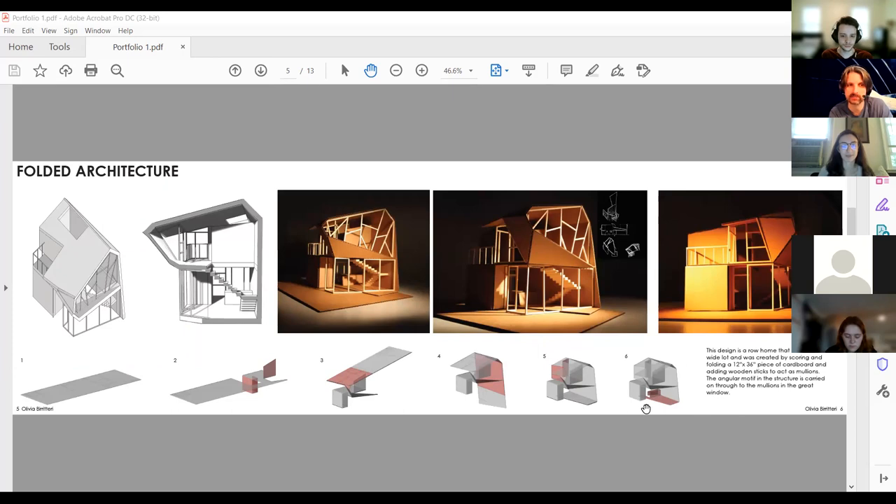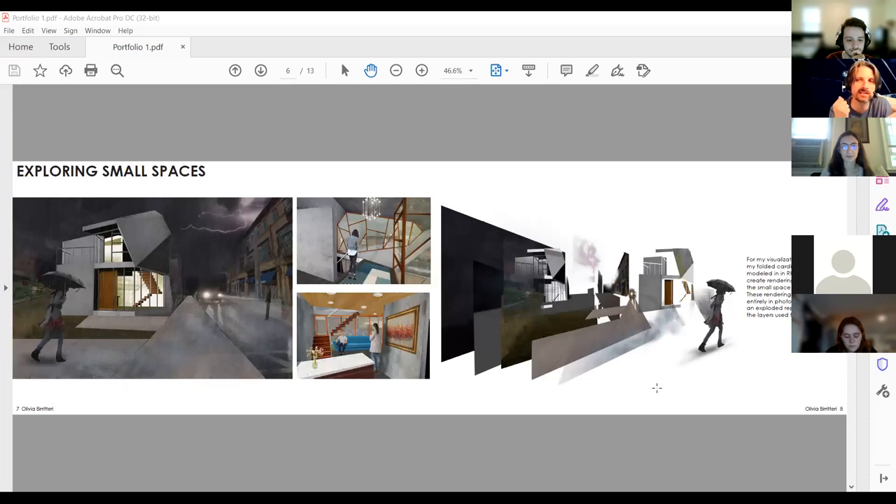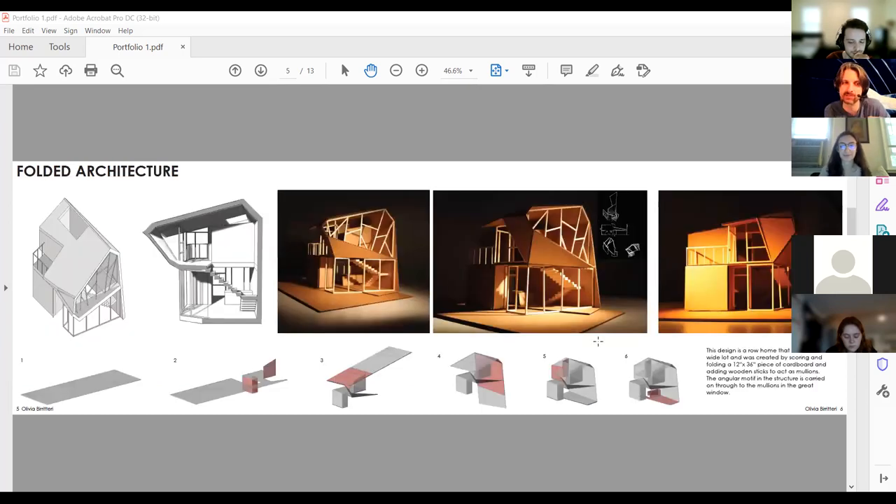This is a beautiful, fantastic spread — the entire experience laid out linearly. A portfolio is not a presentation or a design review; it's something to flip back and forth through to get a feel. The cool thing about a portfolio is that it's not about any one particular project — it's about showing how you made it, how you came up with it, how you built the model. Even a cardboard model photographed beautifully can look stunning.